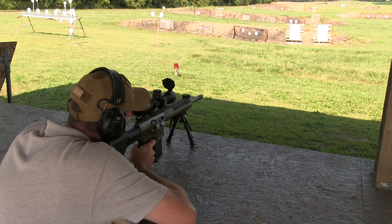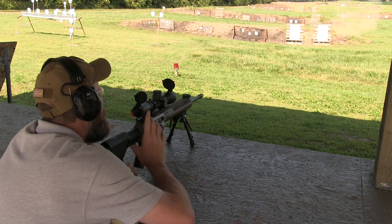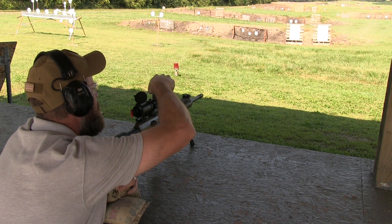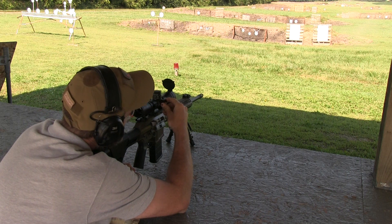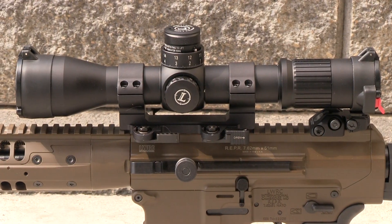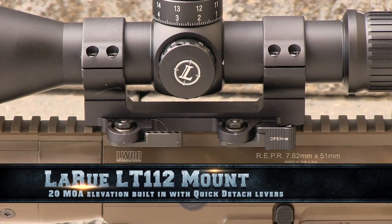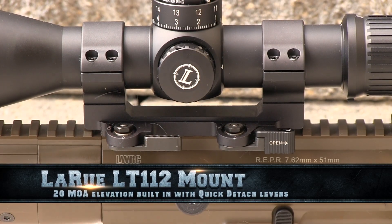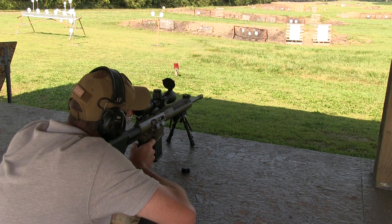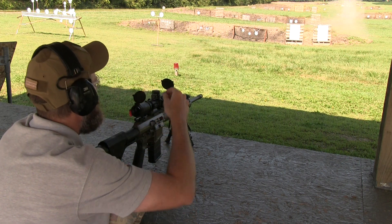Since this was my first trip to the range with the Reaper and the Leupold Mark 6 scope, I needed to get the rifle sighted in. For this task I use non-match ammo like Wolf Gold to get the gun on paper at 25 yards, then move to the 100-yard line to fine-tune. With the Reaper I decided to use a LaRue LT 112 quick-detach scope base with 20 MOA of elevation built in. Since the rifle is intended for long-range work, the final zero was done at 200 yards — this configuration will give plenty of elevation adjustment past 1,000 yards or beyond.